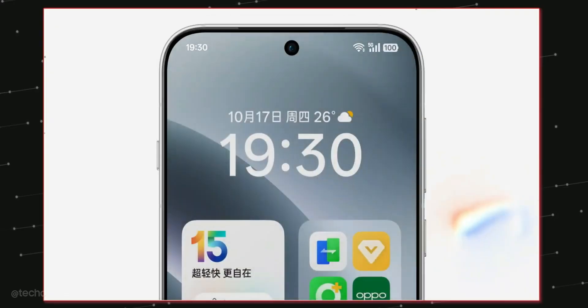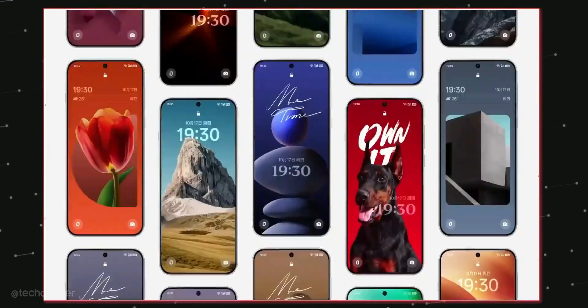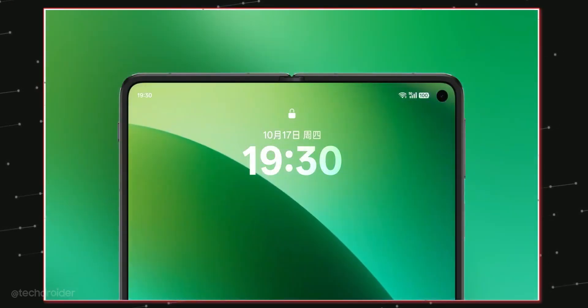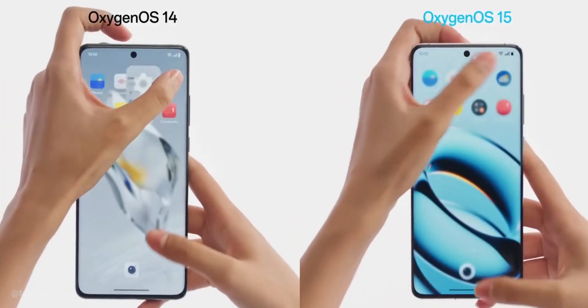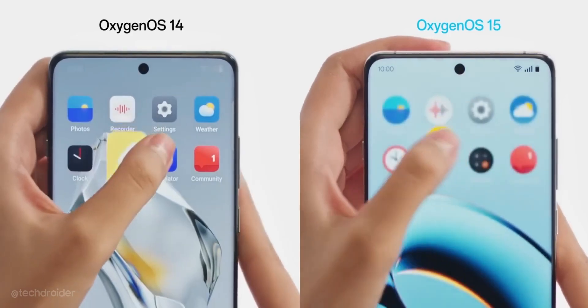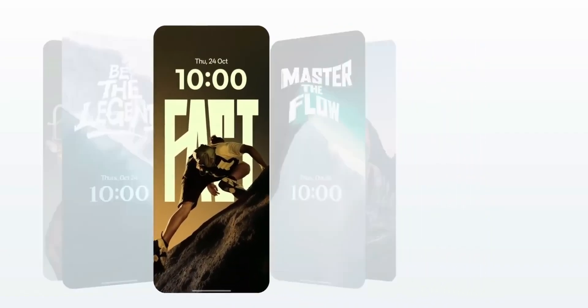The icing on the cake is OxygenOS 15, which is coming with some mind-blowing changes. There's no denying it does look like iOS 18 — the animations, dynamic island-style notifications, and even the control center. But the animations are smooth, it is faster, and there are a bunch of options to customize the lock screen.